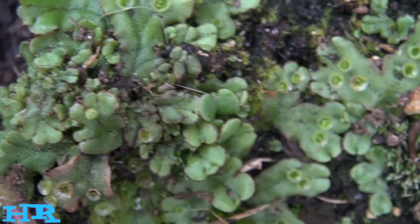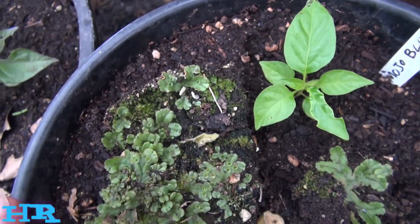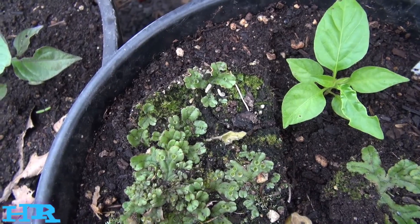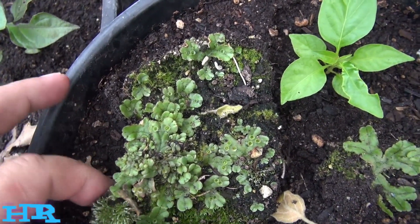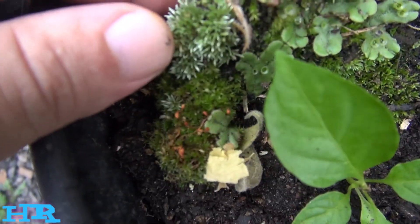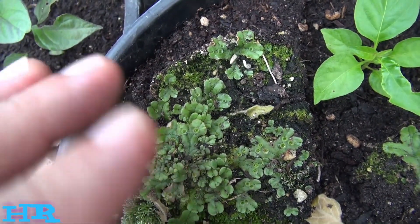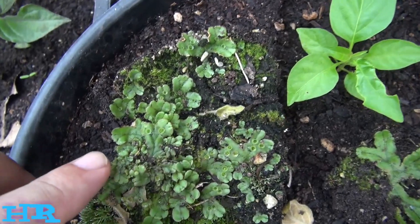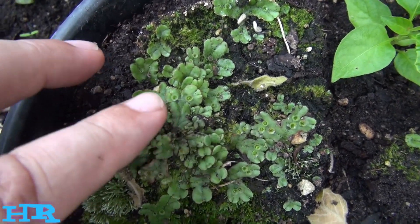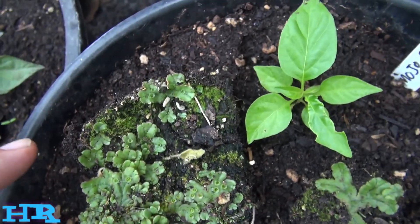If you take peat moss and let it ripen and grow, let the moss form on it, eventually you start to get stuff that looks like this. Peat moss will actually reactivate itself — it'll start to turn into this again at the whole top layer — and mixed in between that you will find this stuff. That's called wort.